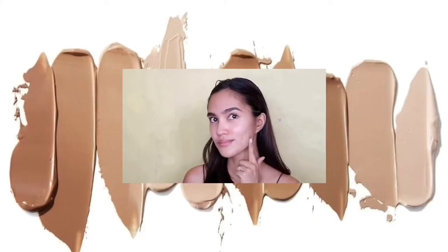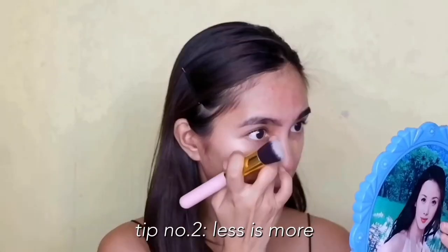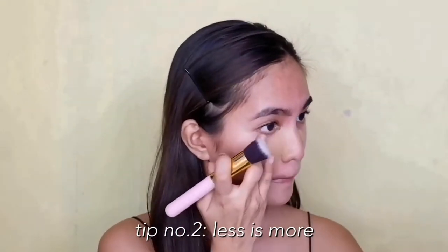Now we'll proceed to adding foundation. You have to make sure that you pick the right shade. Here, I'll be using Fuera — I got this for 99 pesos. I'll be using half a pump for the entire face. I'm using my finger to warm up the product for better control, then I'll use a brush to blend it out.